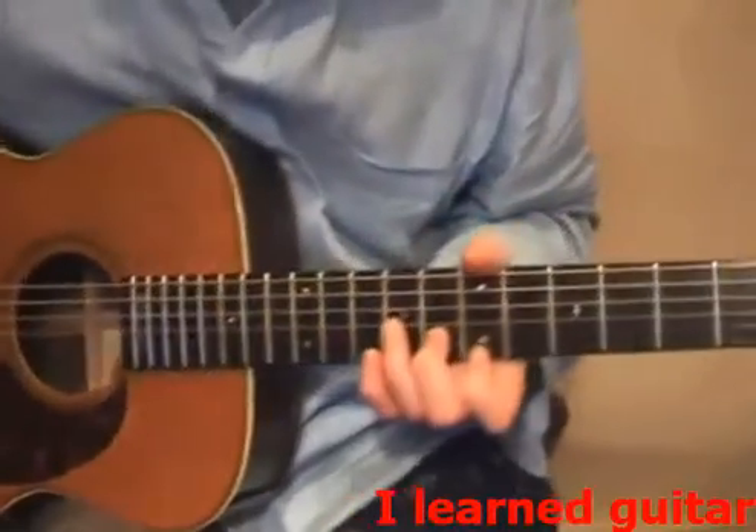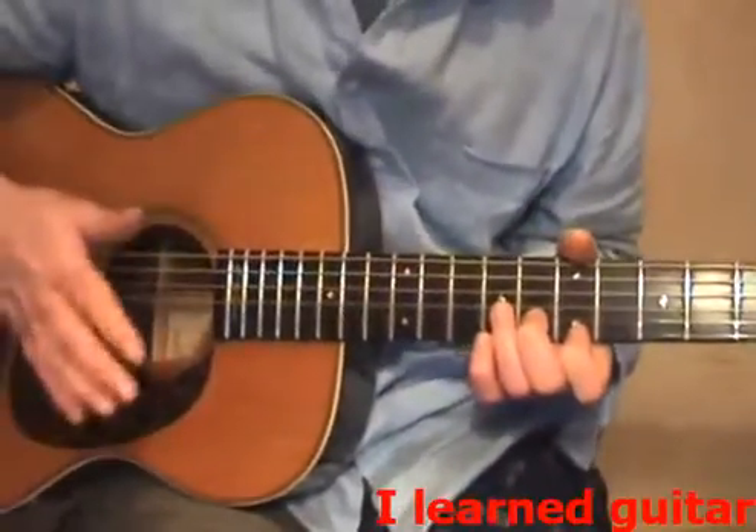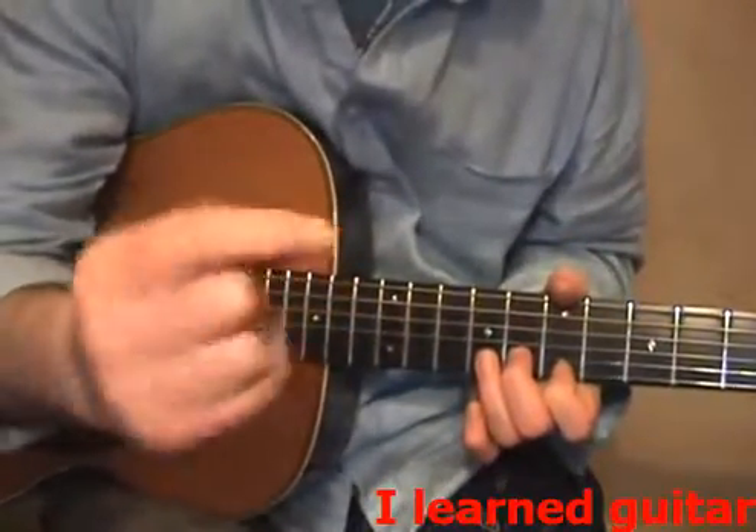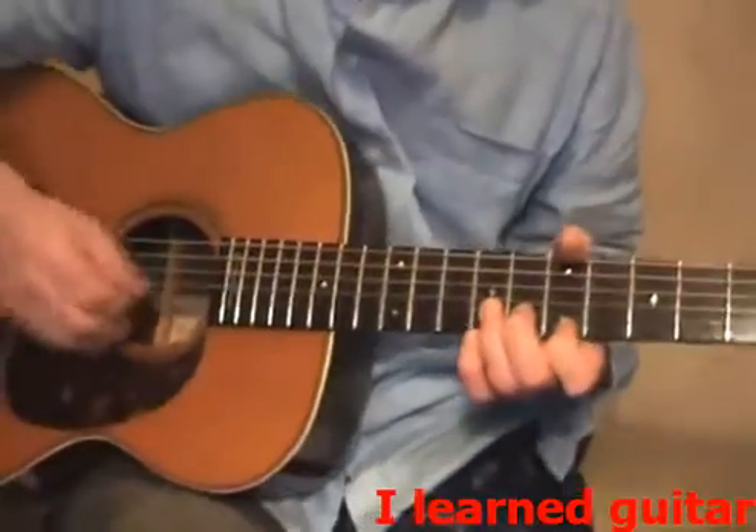I'm going to use the same techniques by bending everything again and slapping down. This sound is the only time I use my nail. I'm going to use this nail to stroke into that like this.